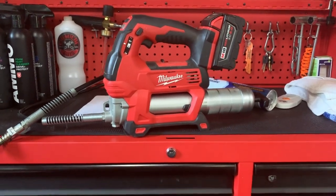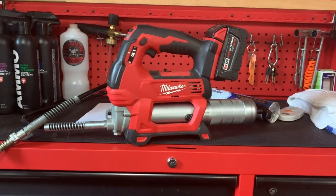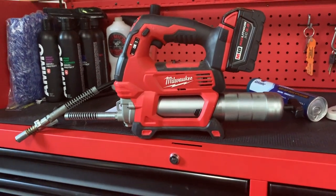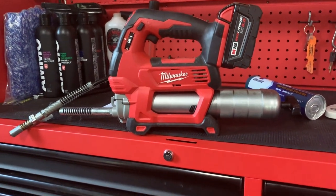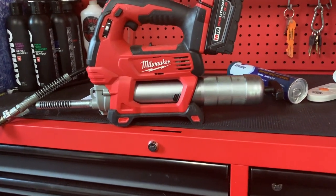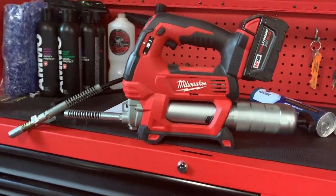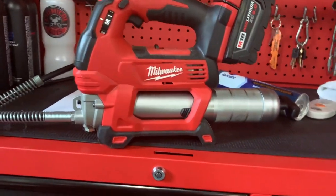Someone asked me about changing the grease cartridge in the Milwaukee grease gun — this is the M18 version. I wanted to go over it. It's pretty simple, but it depends on if you've ever done it or not. There are a couple of ways to know if you're out of grease.